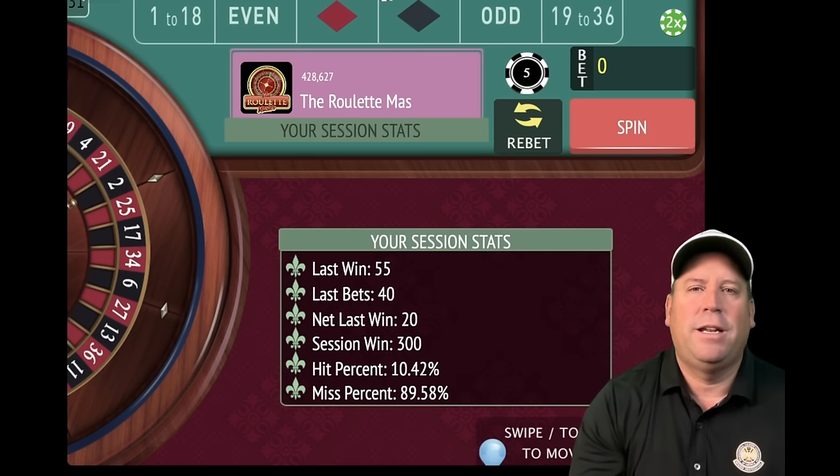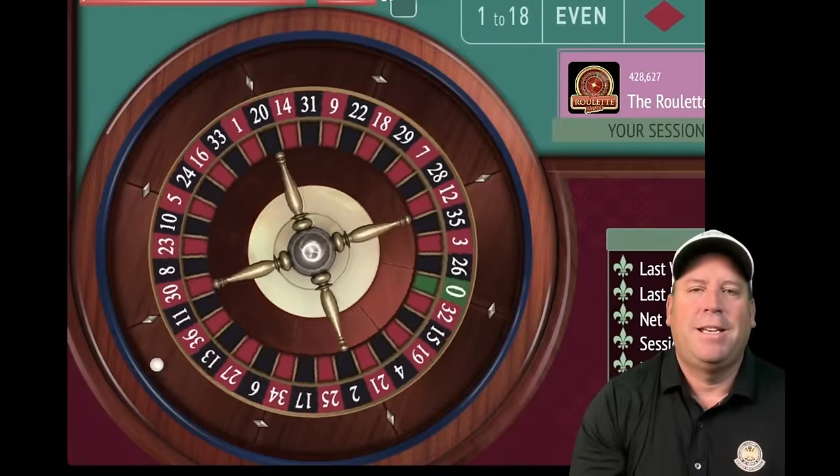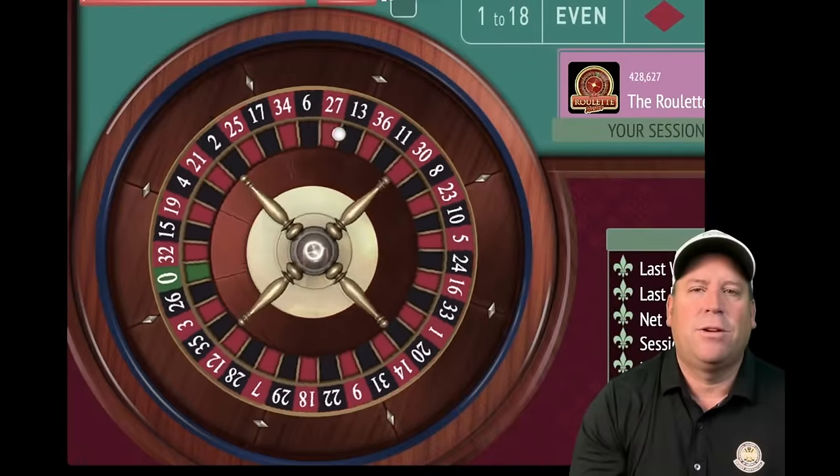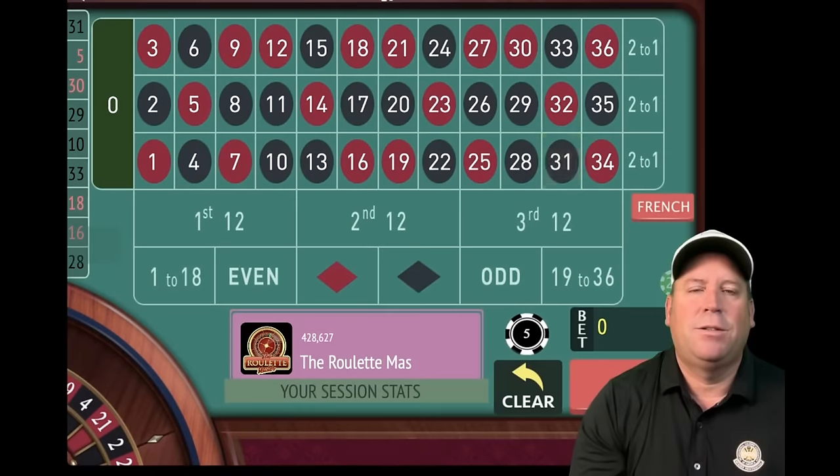Share your results and what you think about these systems in the comments — that really helps everyone in the community decide whether to take a system to the casino. Send your systems to roulettermasterdotc@gmail.com. I pick a new one every day at 7am Central Time. Please give it a like and subscribe if you haven't yet. This is the Roulette Master — have a great day, everybody.